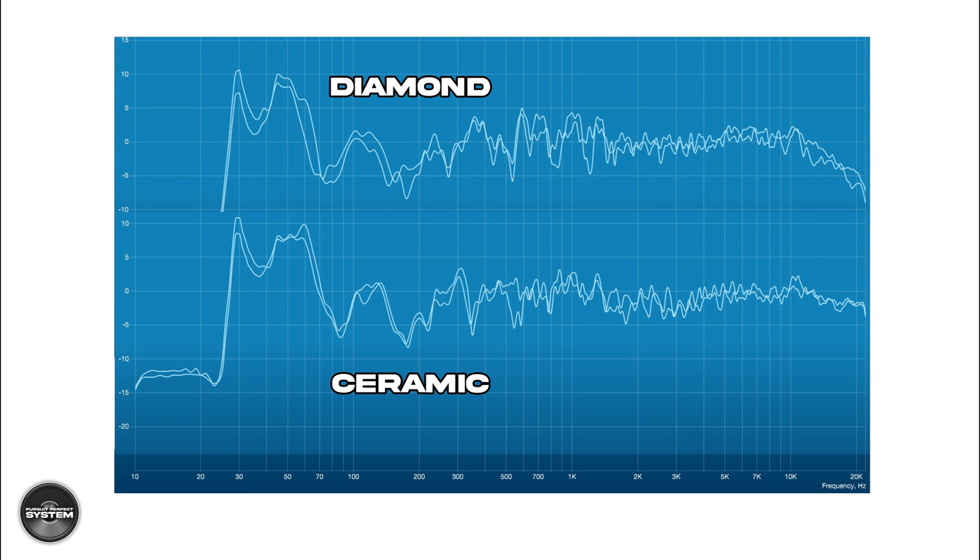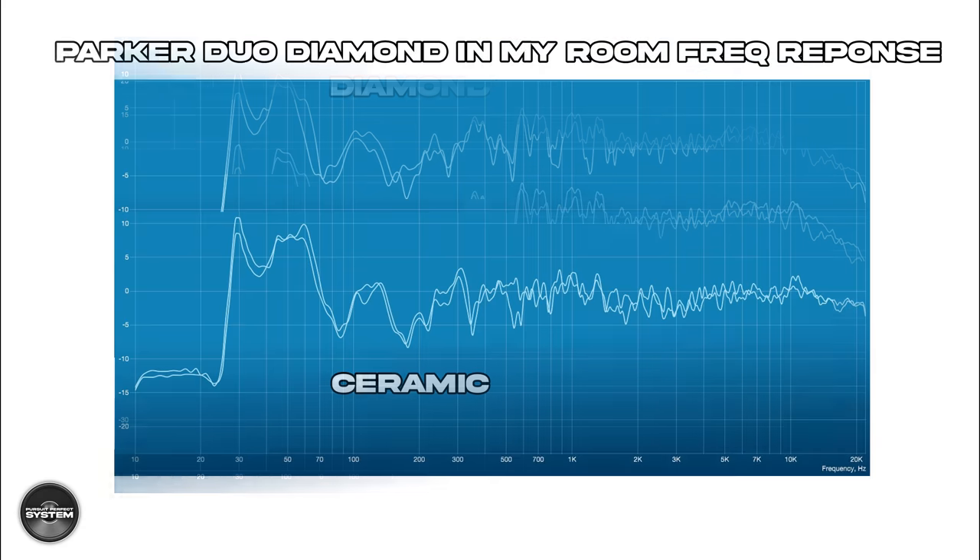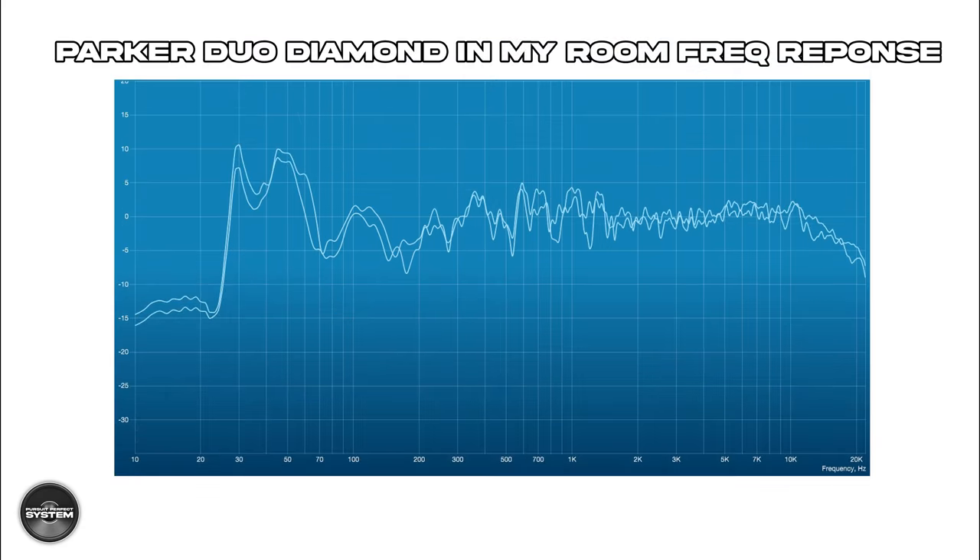These measurements were taken in my room on different days with different speaker placement and slightly different room acoustics. However, based on what I was hearing and how I remember the Duo Ceramic sounding, I think these measurements are a good indicator of the sonic differences between the two versions. Also very worthy of note: there is no crossover dip, which shows that Marten have done an excellent job with the crossover in terms of frequency.